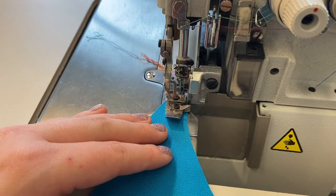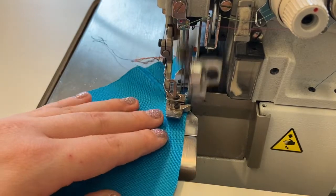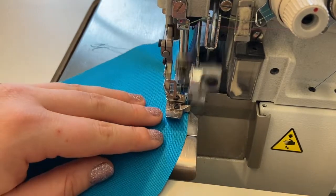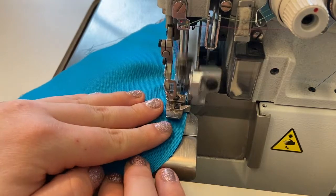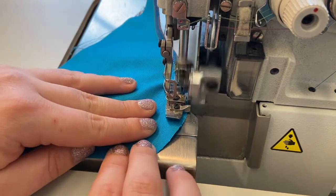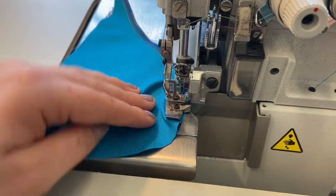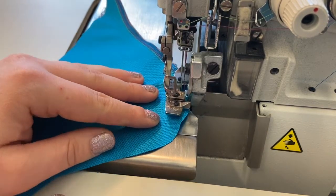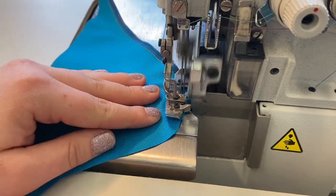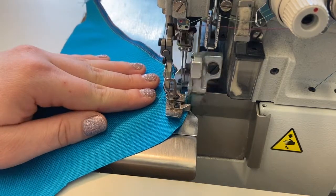To overlock a curved edge, simply sew like you would with a straight stitch machine by watching your pace and pivoting when necessary. To pivot, lower the needles into your work so you can raise the presser foot with the right pedal, pivot, and then continue on. Remember, the blade will trim away any fabric that extends beyond the stitch width, so take your time with curves and more complex seams. With a little practice, you can easily pivot around even the strongest of curves.